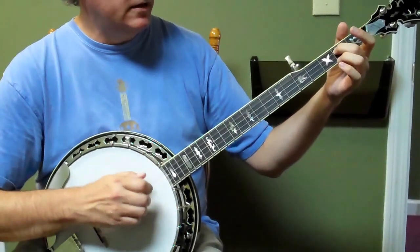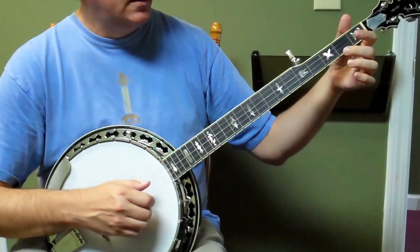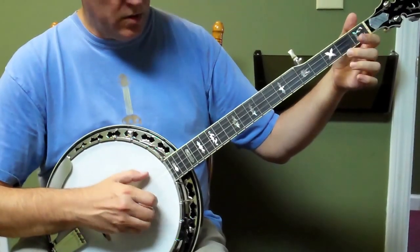And then a hammer, and a two, ditty, and then a drop, thump, one, two, one, five, two.